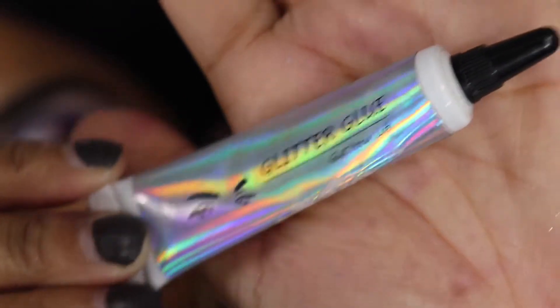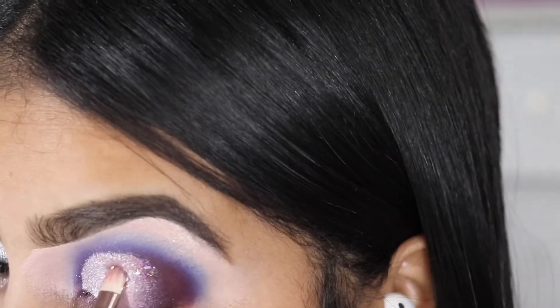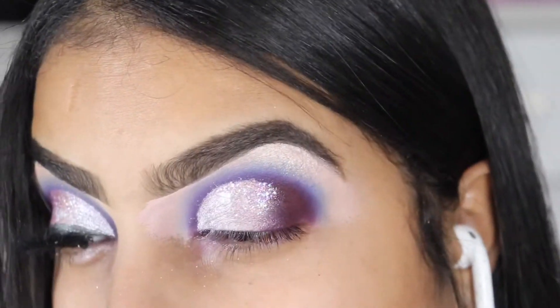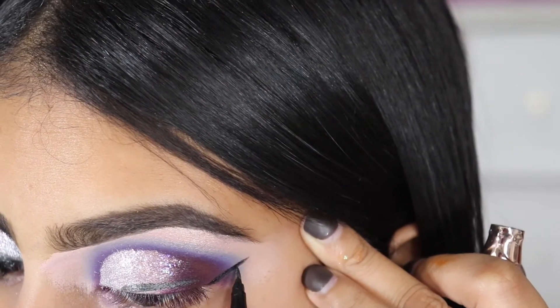Taking the Merry shade, which is a loose glitter in the palette — I do suggest you apply the glue first. I'm going to be taking the glitter glue and applying the glitter, because if you don't apply glue to make it stick, all that glitter is going to be all over your face. Then we're going to be taking the liner and winging it.